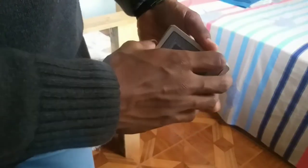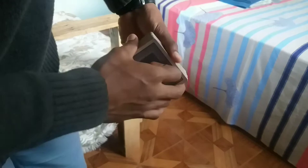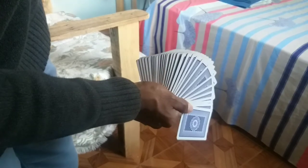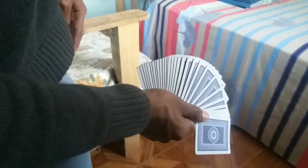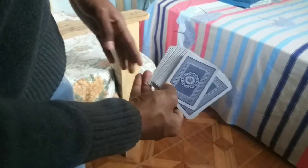To close the fan you have two options. One: simply tap it on the deck. The other — without the deck — is to perform the fan and then push backwards with the fingers you used to pull, while the thumb pulls back, returning almost to the starting position. You can also use the other hand to assist with closing.